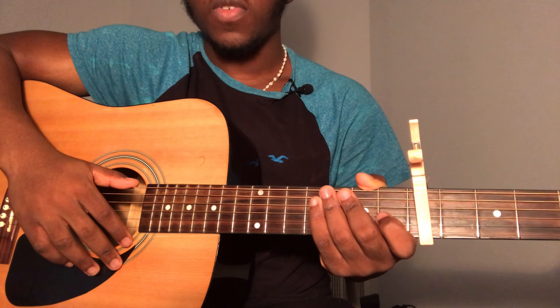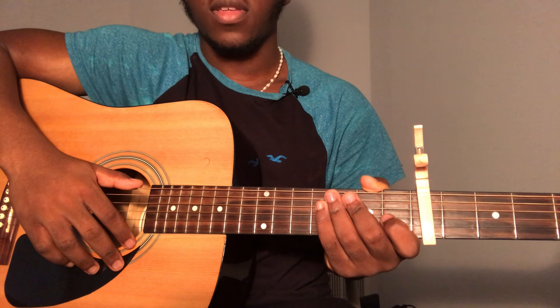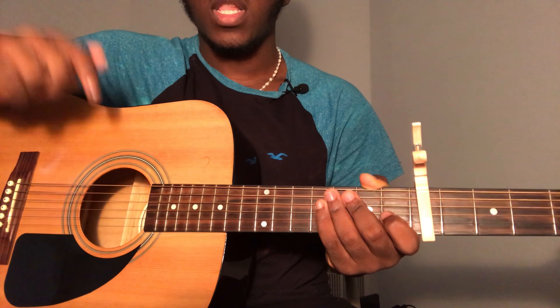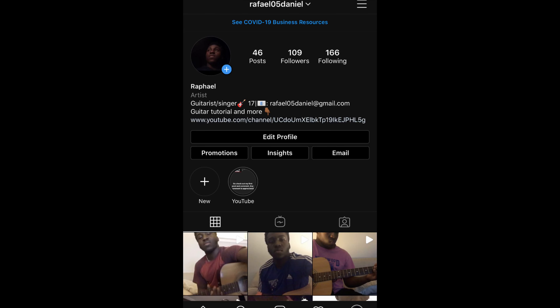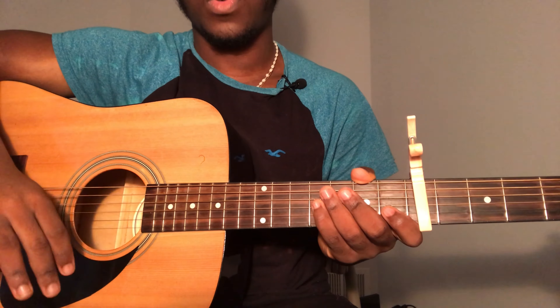Hey guys, welcome back to my channel. If you're new here, don't forget to subscribe, like the video, and share it if you think someone needs it. This video was requested by someone down in the comments — if you have a song you'd like me to do, leave it in the comments and I'll check it out. Also don't forget to follow me on Instagram.